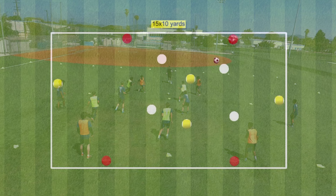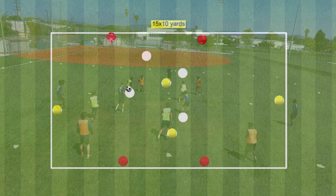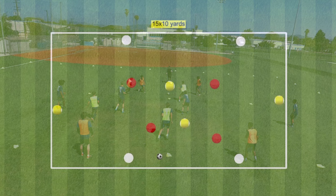Now let's look at the setup. There are two teams of four players in different coloured bibs, shown in red and white in this graphic. Then there are four neutral players — no bibs are needed for them, and they are shown here in yellow. The graphic gives you an idea of how this exercise works, and we will talk about that in more detail shortly.